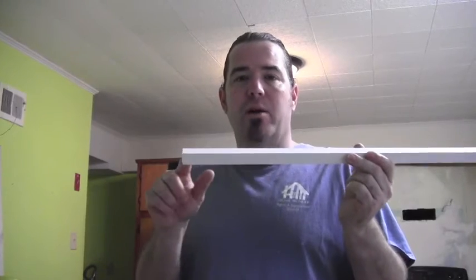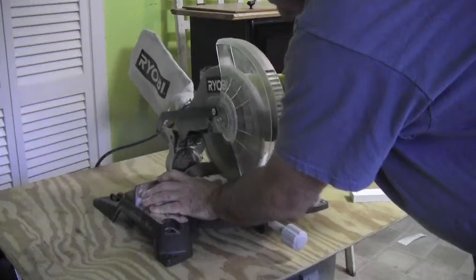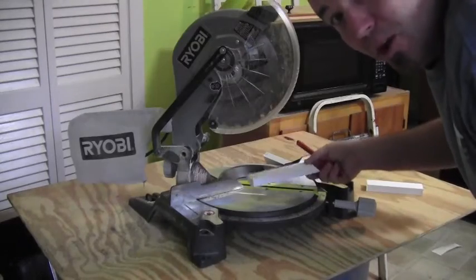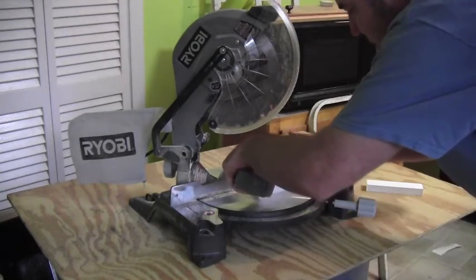We're using 12-inch deep shelves so we're going to want about 9 inches of support underneath it. So I'm going to cut a 9 and a 6 out of this and then we're going to cut one for the 45. Go ahead and 45 one end — I'm set at 45 here. We're going to flip the piece over and from the outside measure 5 and 3 quarters.